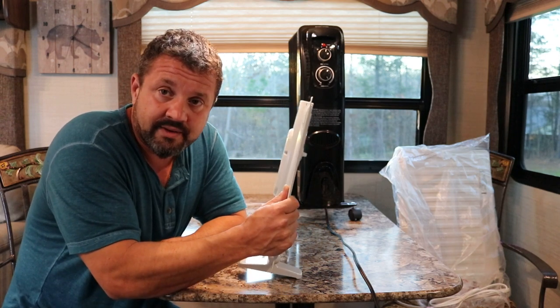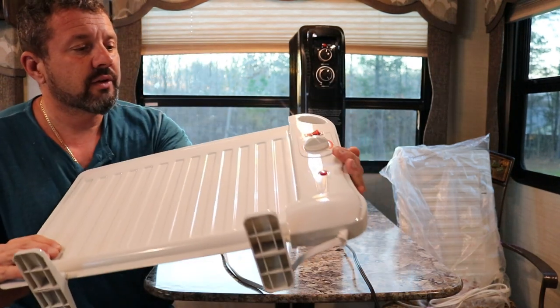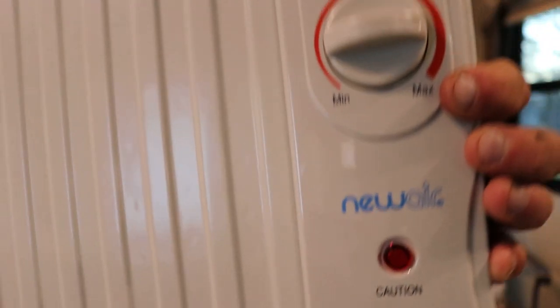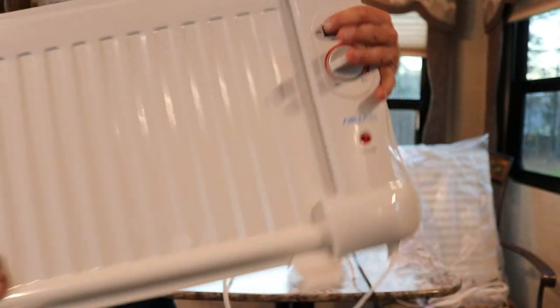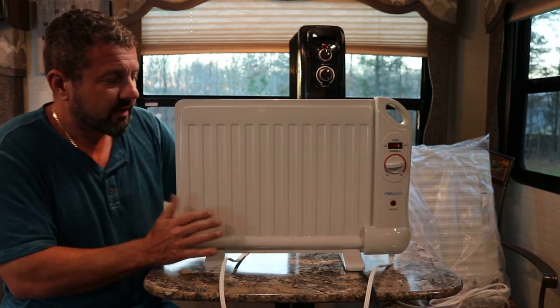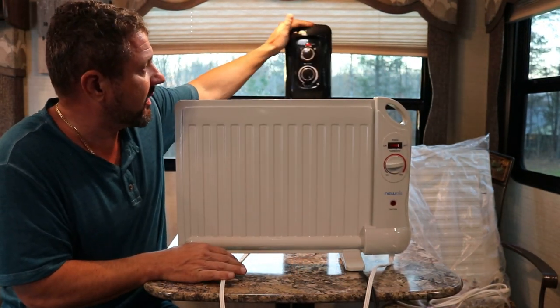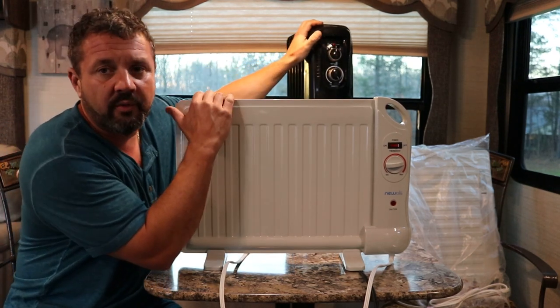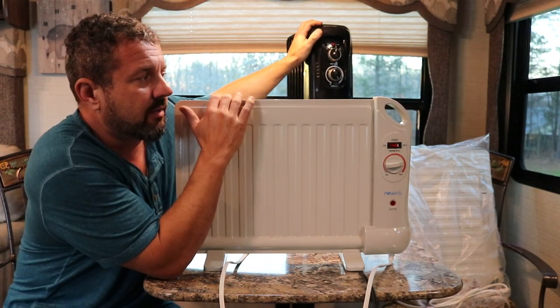It has a tip-over feature too — if you tip it, it shuts off. I'll show you what it looks like. See? Right there. Has a little knob. This is the Walmart brand, I think — actually, I'm not sure what brand this is. But this little 400-watt heater, these are from NewAir. I got a couple of these.